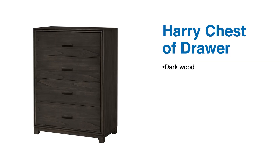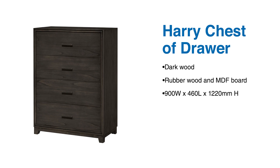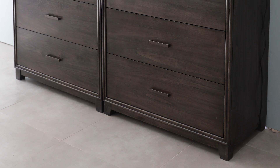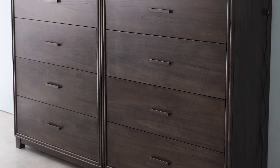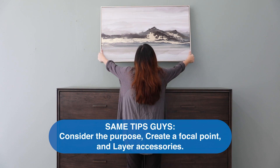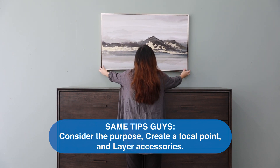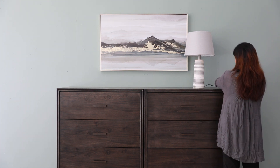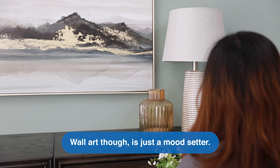Here we have another gorgeous chest of drawers, looking hefty and solid. This is Hairy in dark wood, and its primary material is rubber wood and MDF board. It measures 900 by 460 by 1220 millimeters — pretty tall, so we don't recommend putting a mirror above unless you are blessed with height. Same tips, guys: consider the purpose, create the focal point, and layer accessories. You can always use other pieces of home decor in creating a focal point. Wall art is just a mood setter.